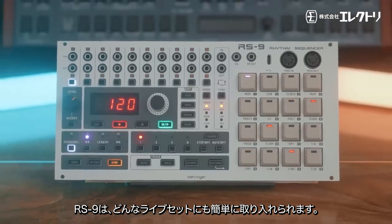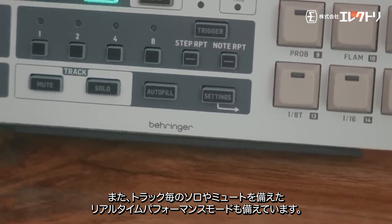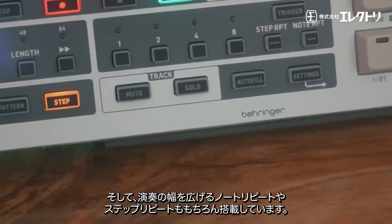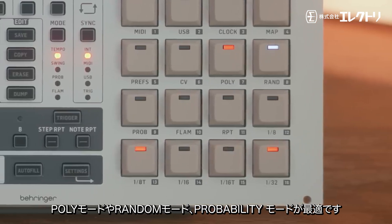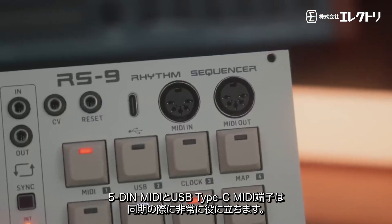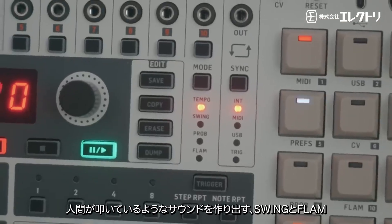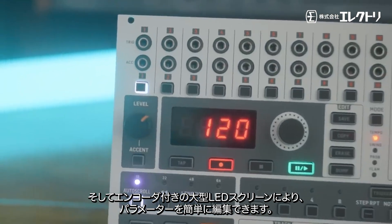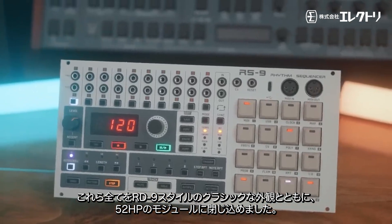...the RS9 will easily handle any live set you can throw at it. It's also got four responsive and tactile real-time performance modes with individual track solos, track mutes, and the satisfying beat mashup modes of step repeat and note repeat. For randomness, there's built-in polymeter, random, and probability modes, full MIDI and USB-C MIDI connectivity, humanization modes with swing and flam, a generously sized LED screen with encoder, all fitted into a sleek 52 HP module with that classic RD9-styled look.